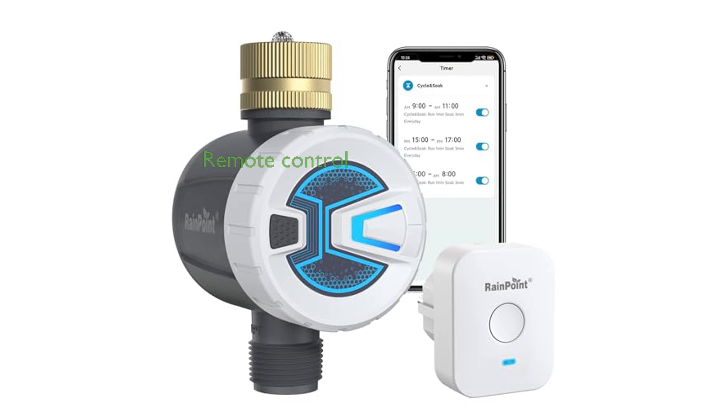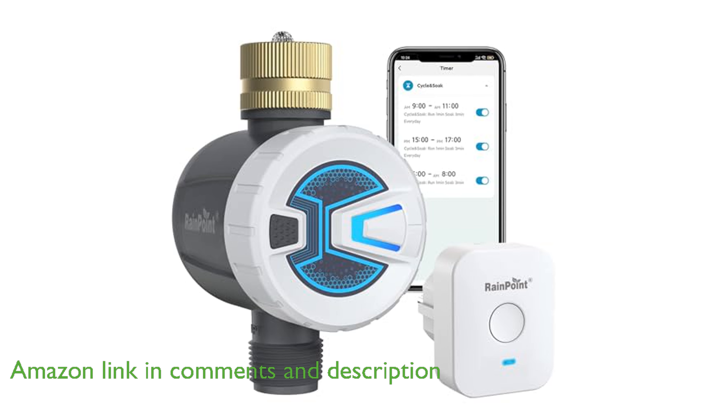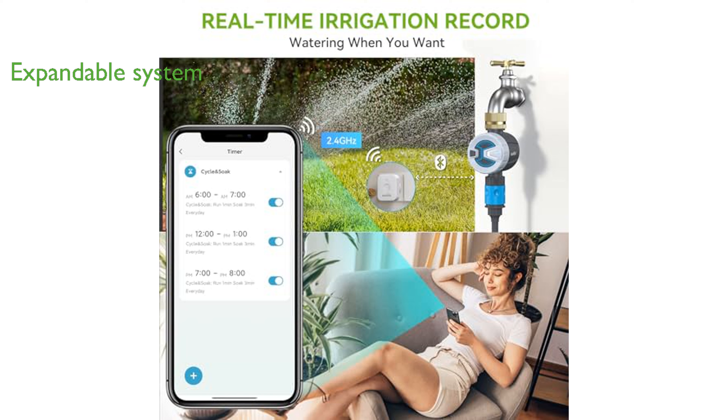The RainPoint RS100 Wi-Fi Sprinkler Timer allows you to remotely control your garden's watering schedule through the RainPoint app, ensuring convenience and ease of use. You can expand your irrigation system by adding multiple Wi-Fi sprinkler timers, making it ideal for large areas that need consistent watering.